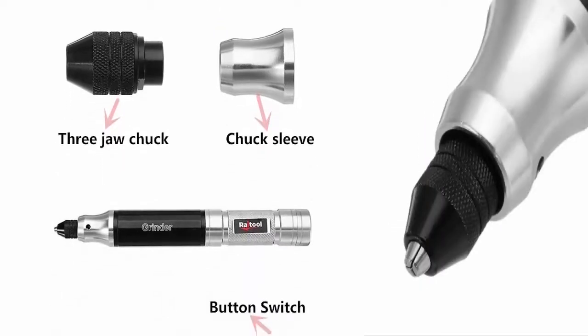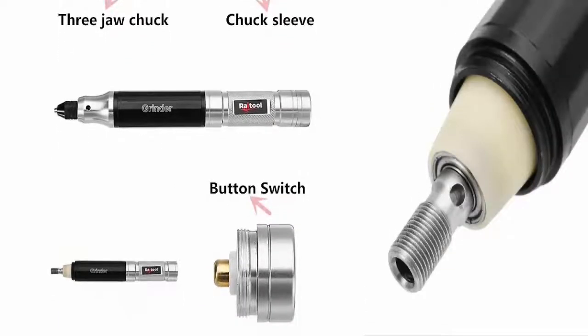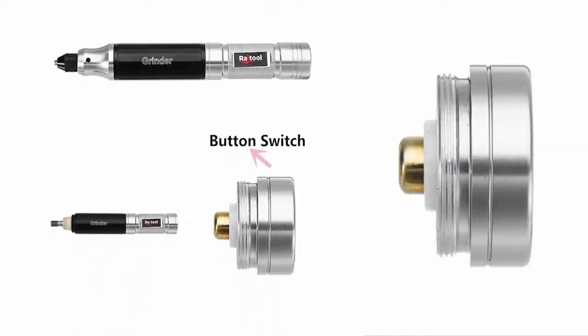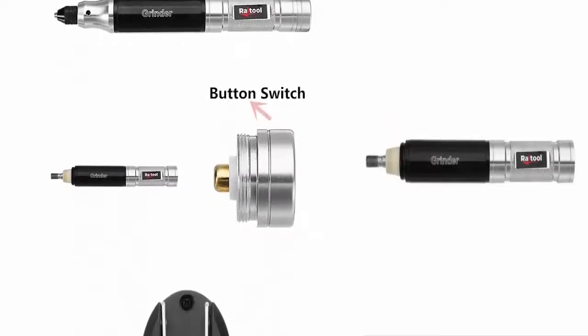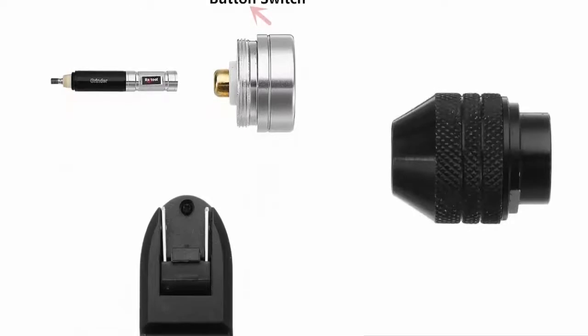Battery Type: 18650. The Grinder Engraving Kit is necessary for DIY carving and grinding. This electric carving tool has a very mini grinder body, convenient to use.